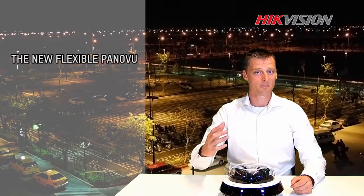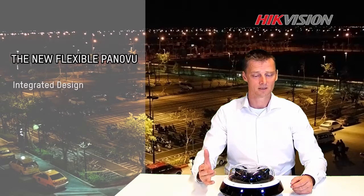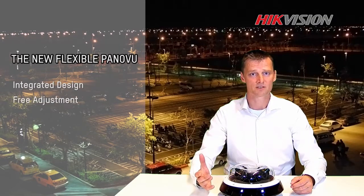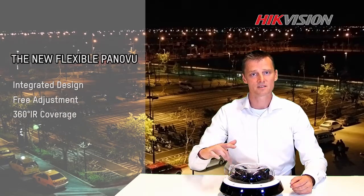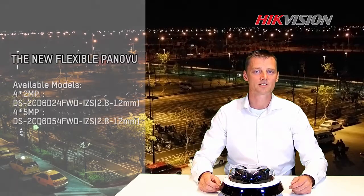So here's the conclusion. If you're looking for a camera that can be widely used for parking lots, crossings, or even indoors, that has four integrated lenses and saves a lot of cost on your infrastructure, with 360-degree infrared light — this is your best option. Thank you for watching. See you next time.